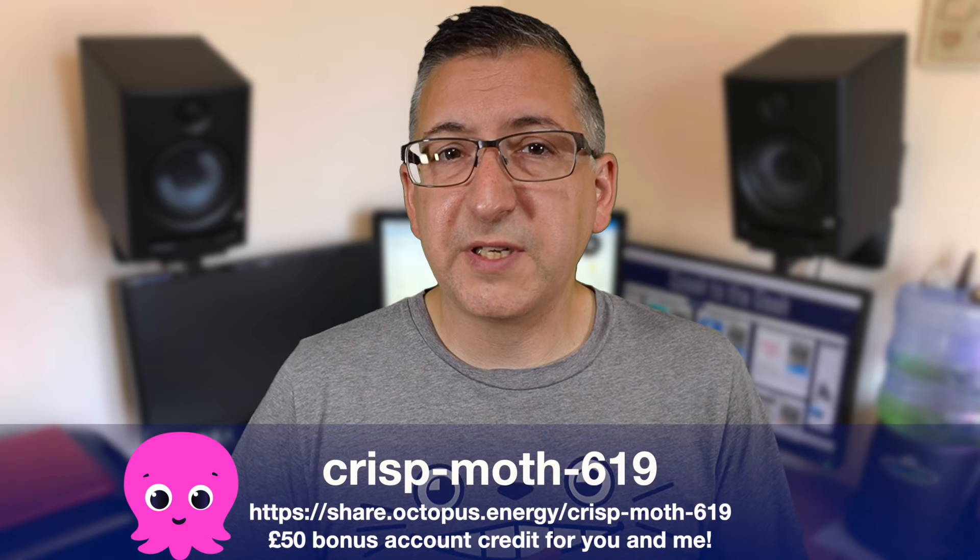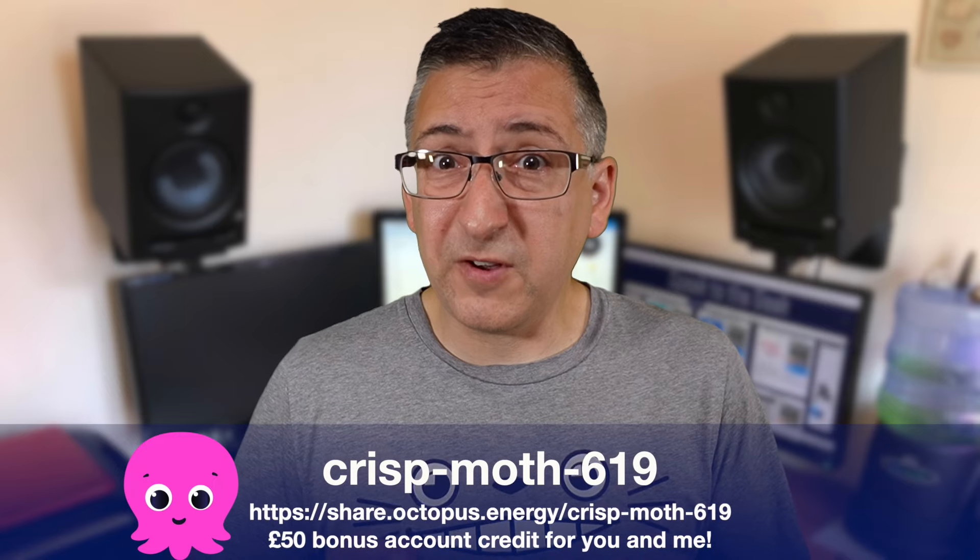If you're not an Octopus Energy customer and have made it this far through the video, then you're probably wanting to switch to them yourself so you can start getting free electricity too. If you do switch, then please use my referral code which is on the screen right now and we'll both get £50 of credit for free.